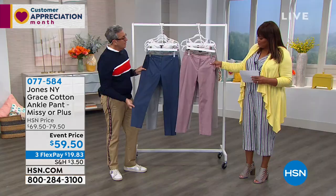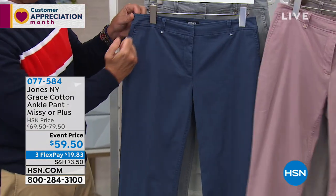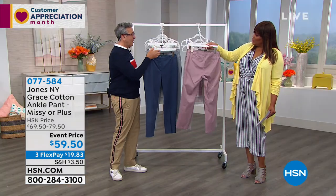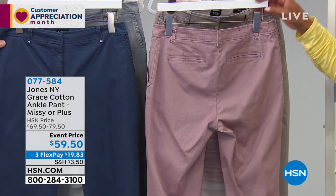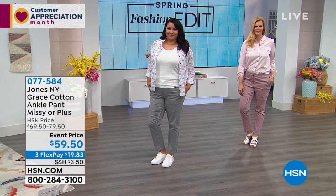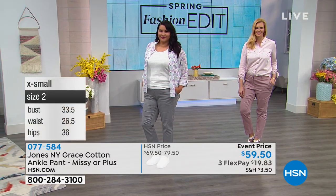The diagonal side pockets contour the hip and keep it smooth without adding bulk. The back slash pockets are placed higher up to give a little lift. If you can swing it, get a couple pairs — you'll wear this essential basic 98% cotton pant all year long. You can put it on with sweaters if it's cool in spring, and all these colors are transitional heading into fall.